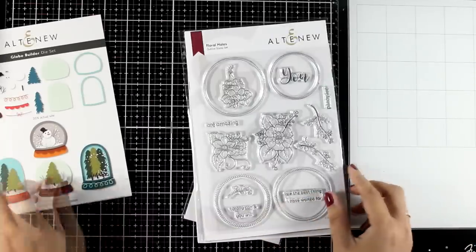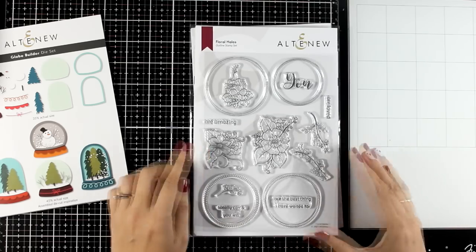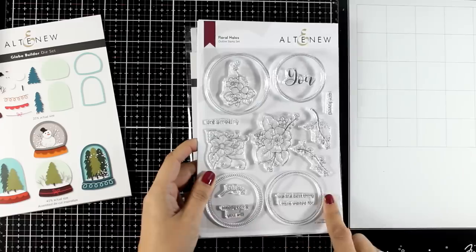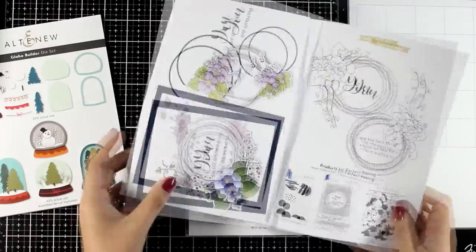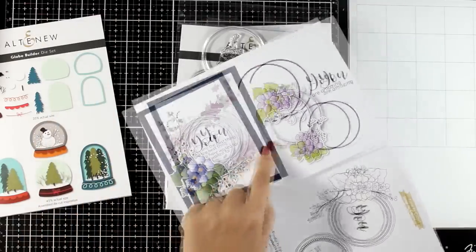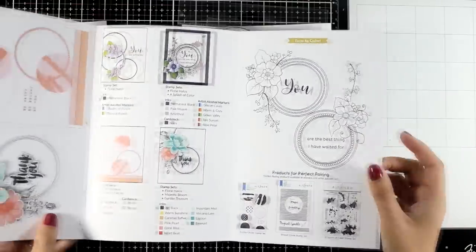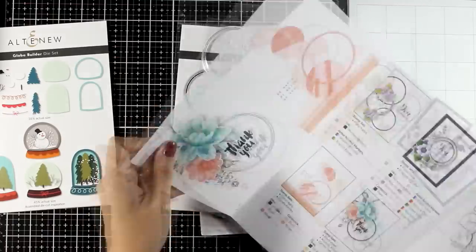I also picked two stamp sets from this new collection. This is the Floral Hallows, a stamp set that is super pretty and can be used all year round. It gives you a lovely bouquet of flowers and circles that you can use to add your sentiment inside. These circles have different designs and they are very elegant. You don't need to fuss too much — just a circle with a sentiment inside, embellish it with flowers and you are good to go.